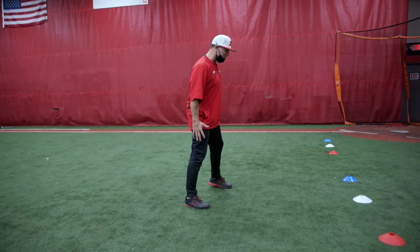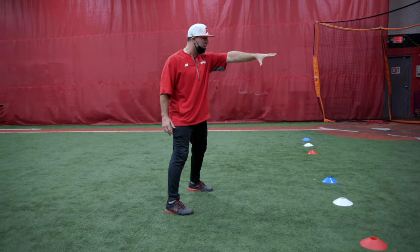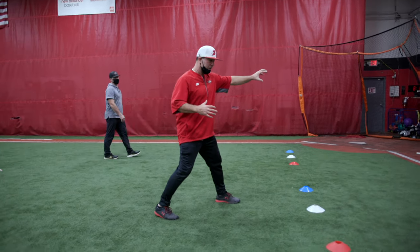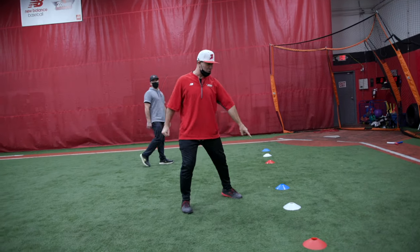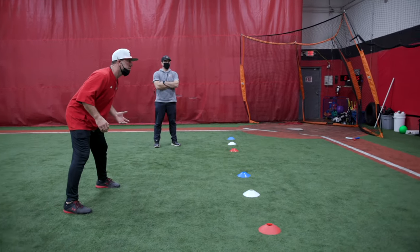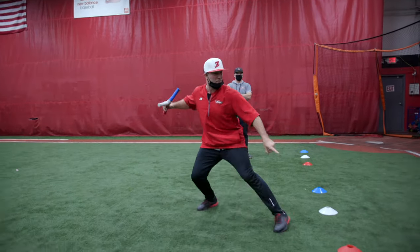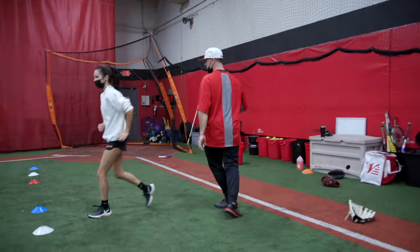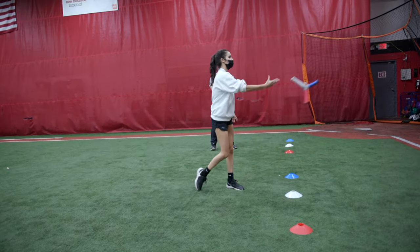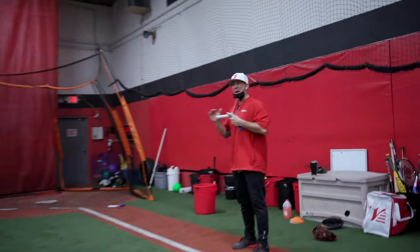What you're going to do is start in the center and look at all three cones. Your partner's going to toss the Hiko stick at you and call a color. I'm going to catch it with my glove hand, exchange it, and go in the direction she calls. So I have to wait and see what she says. She said red — I caught red, exchanged it, and popped my feet to red. We're just going to go back and forth.